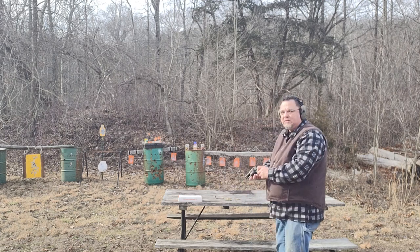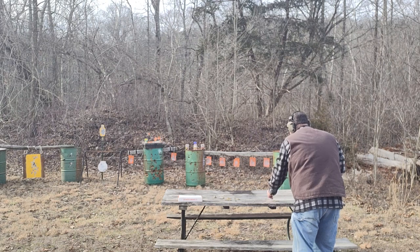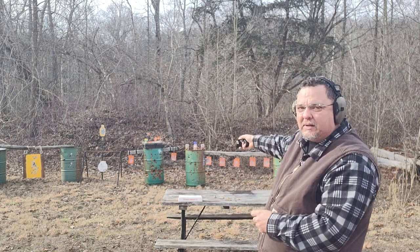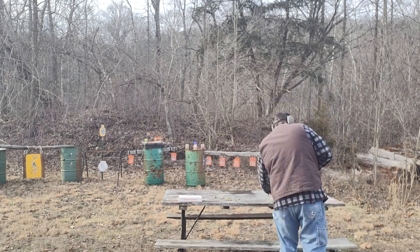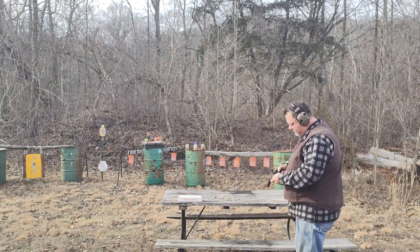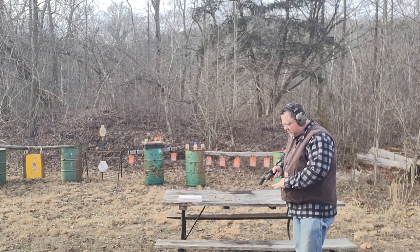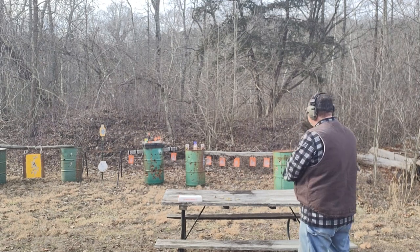I'm gonna get used to where everything hits. We're gonna do five more — I got some old canned goods set up here on my target stand, gonna see if I can make a mess. Slow things down. Alright, single action on the canned goods.